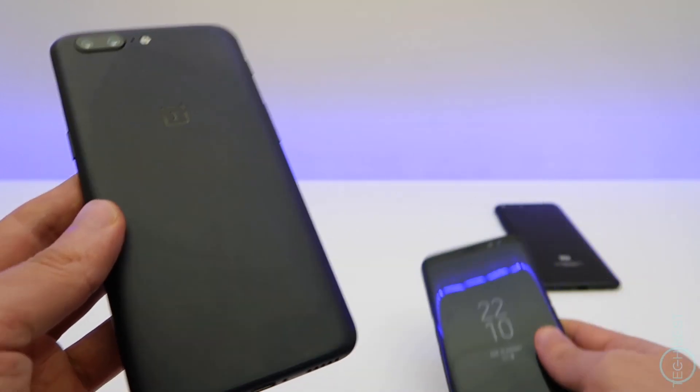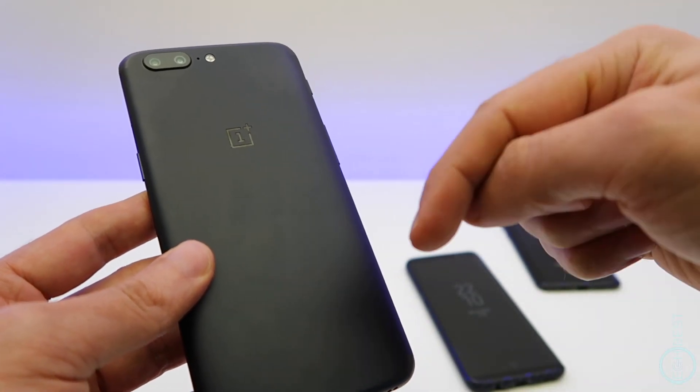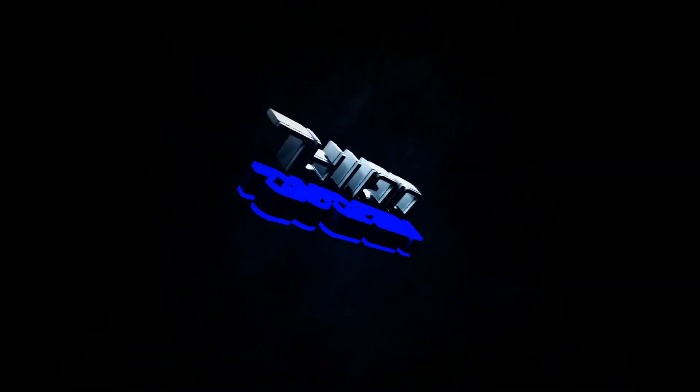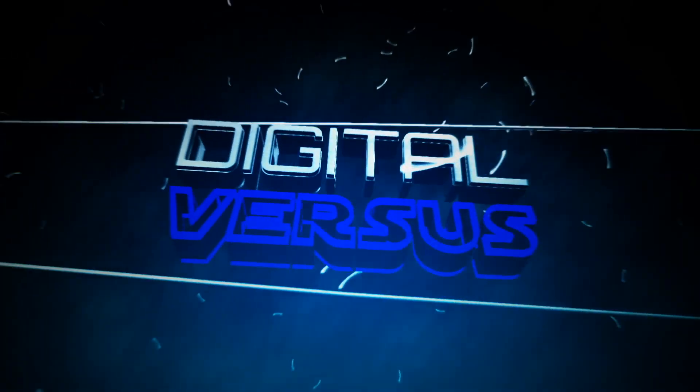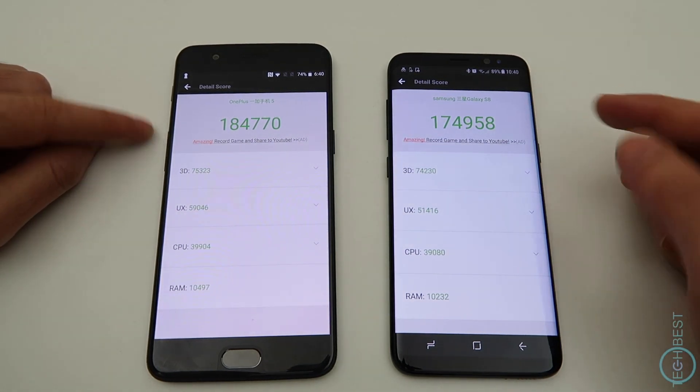I got this one from Gearbest, fully unlocked and running Google services. There will be a link in the description below if you want to check it out. There will also be some links down there to my brand new channel called Digital Versus, where I put the OnePlus 5 up against the Galaxy S8 and Xiaomi Mi 6 in a performance shootout, so be sure to check those out.